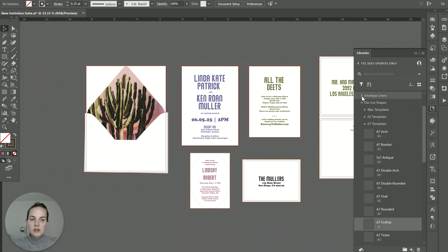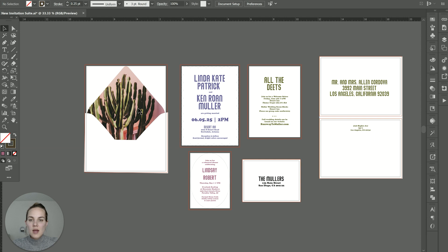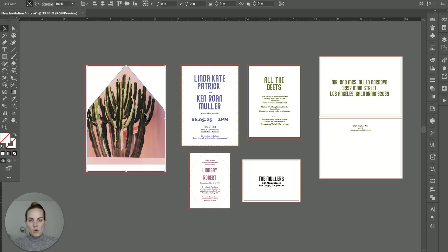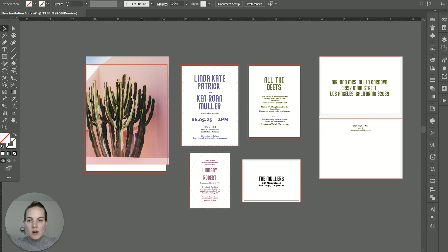We have our A7 envelope liner and that's what I've used to create this little mock up. I'll add that to the non-print layer as well. And if you do have anything that bleeds to the edge of the die cut, you want to make sure you release your clipping mask before you send that off to print. If you're not sure about bleeds, I have another video that I will link.